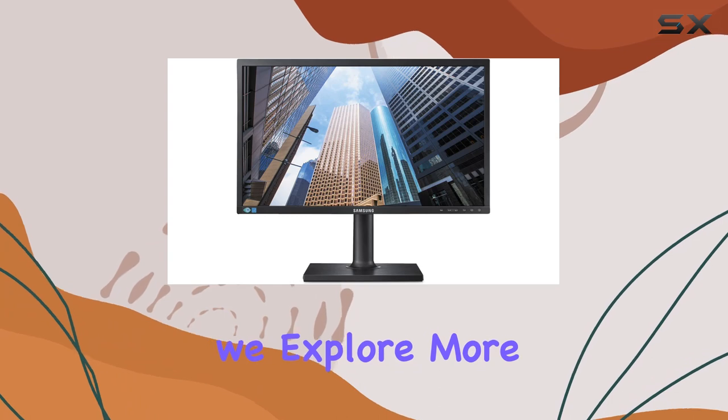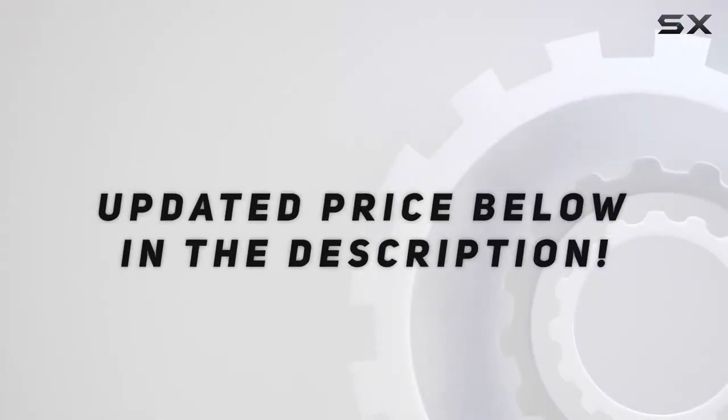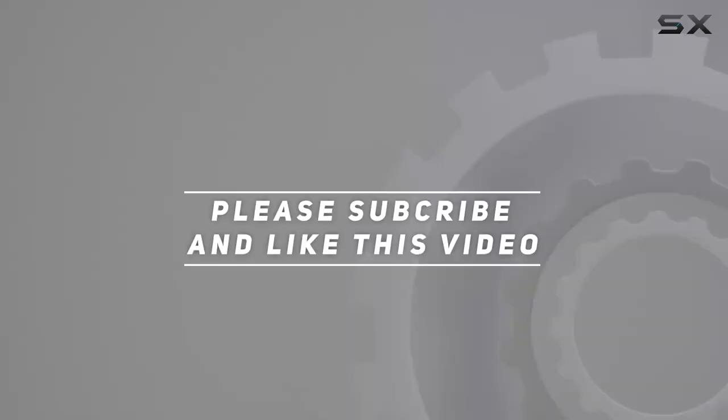Stay tuned as we explore more in this review. Check out the video description for an updated price, and thank you for watching.